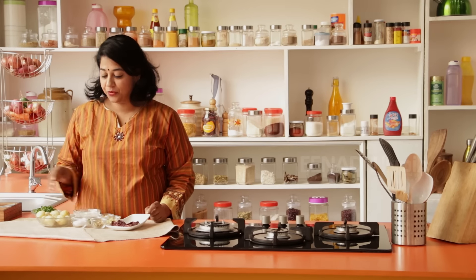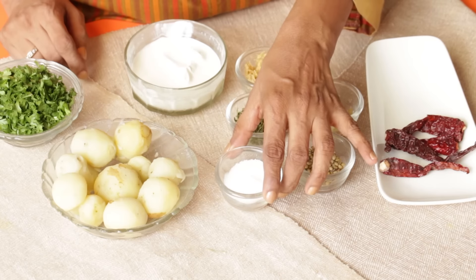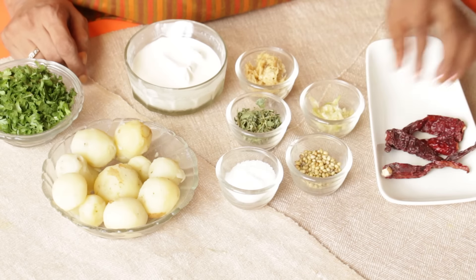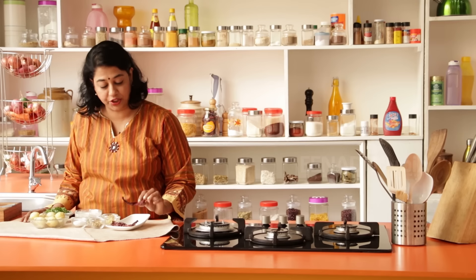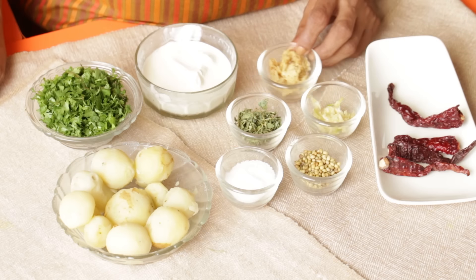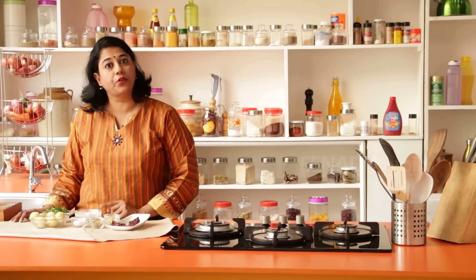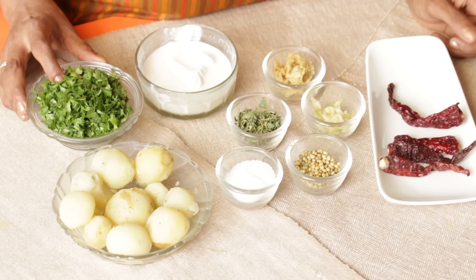To make this quick and easy potato dish we'll require boiled baby potatoes that have been peeled, some salt to taste, coriander seeds, Kashmiri red chillies or byadgi red chillies — these are not spicy but they give a wonderful colour. One teaspoon each of ginger and garlic paste, one tablespoon of kasuri methi, one tablespoon cream, and some coriander leaves for garnish.